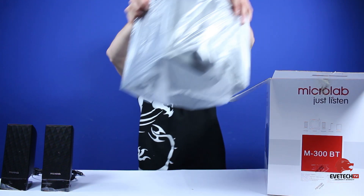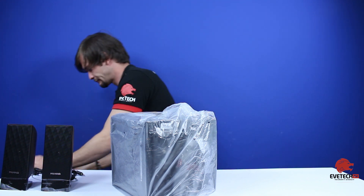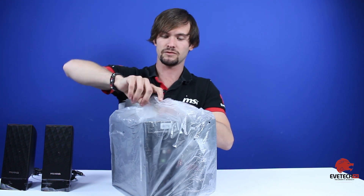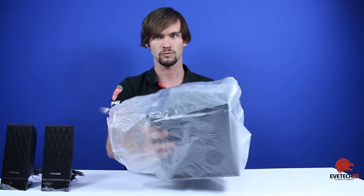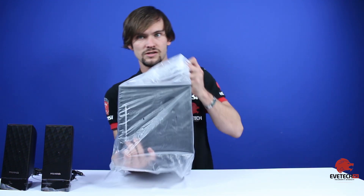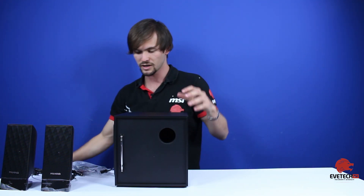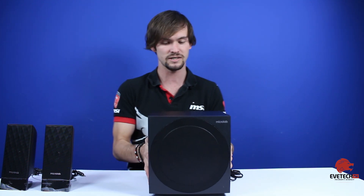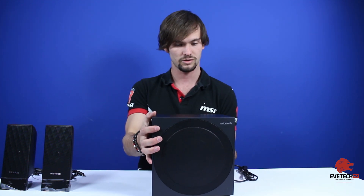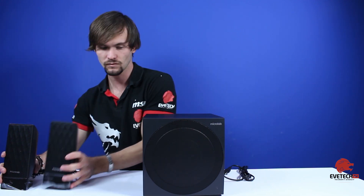Inside the box we pull out our subwoofer — 5.25 inch. It's also protected by a plastic covering. Slide that off and there we have our speaker system. There's our speaker system, guys — isn't that cool!